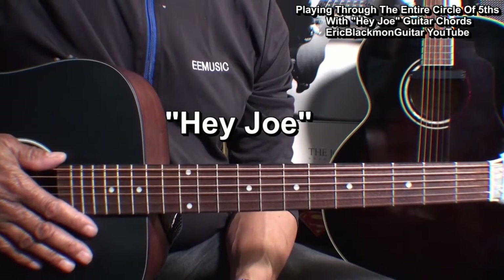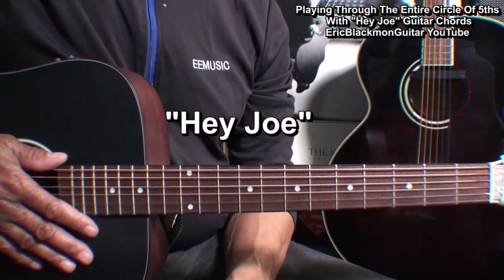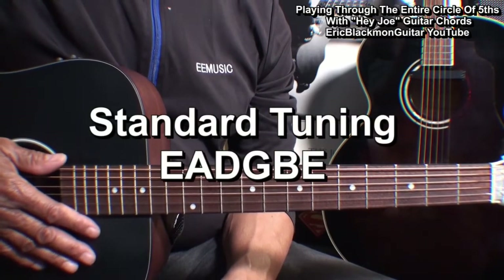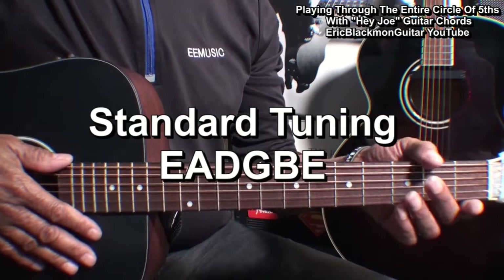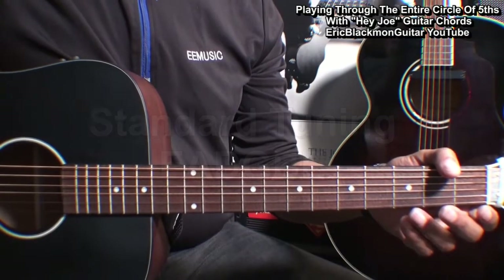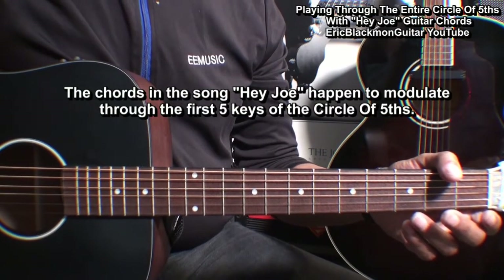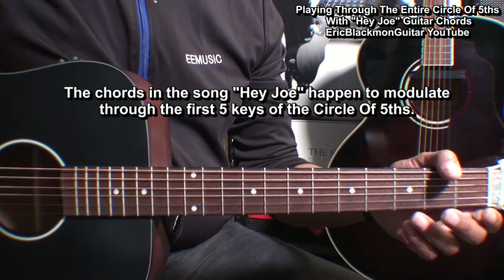Now Jimi Hendrix did not write this song — his version just happens to be my favorite. The guitar is tuned standard E-A-D-G-B-E, and the chords in Hey Joe happen to modulate through the first five keys of the circle of fifths.